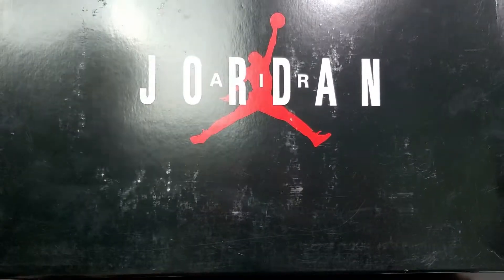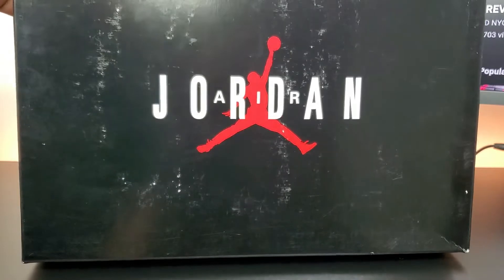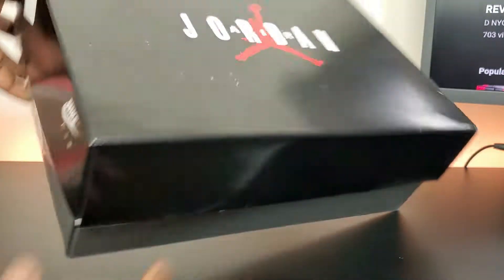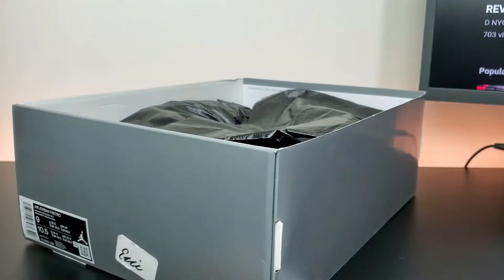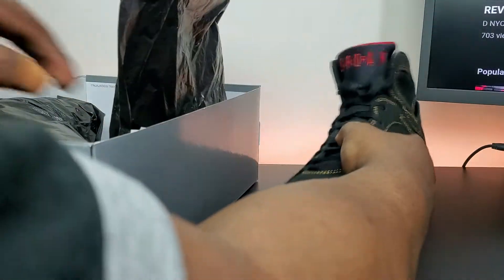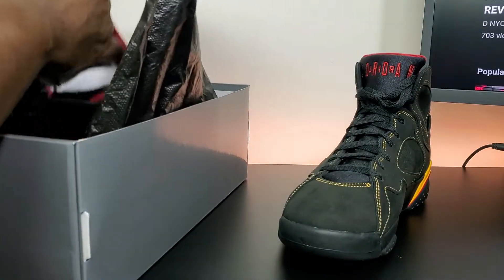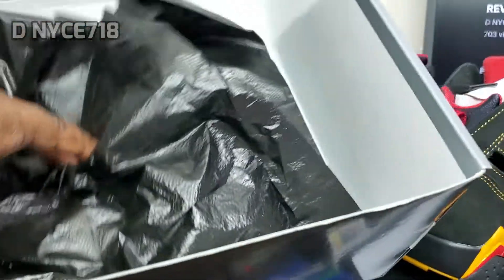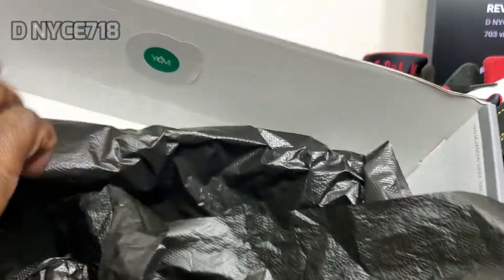Got the old school style box with the white Air Jordan red Jumpman. You have that black tissue paper, a white and green sticker, and the quality control sticker on the bottom.